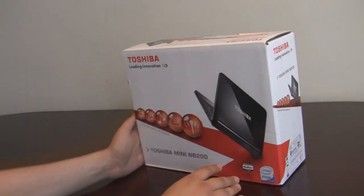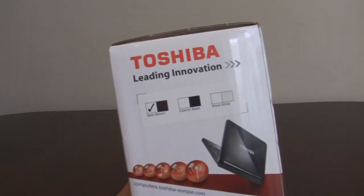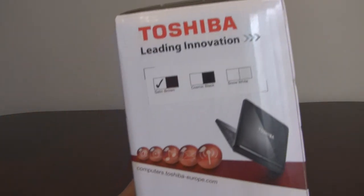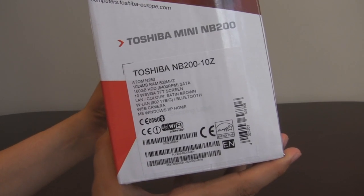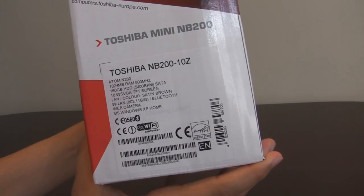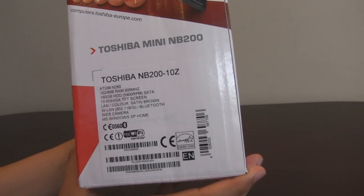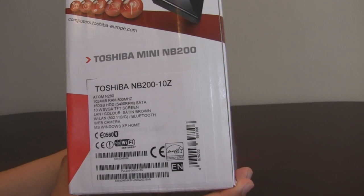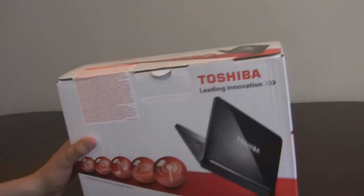The model that we've got does come in a few different SKUs. The particular model that we've got is the brown model as you can see there — it's the Toshiba NB200 10Z. That comes with the N280 processor, a larger higher-capacity battery, as well as the chiclet keyboard and that brown finish.